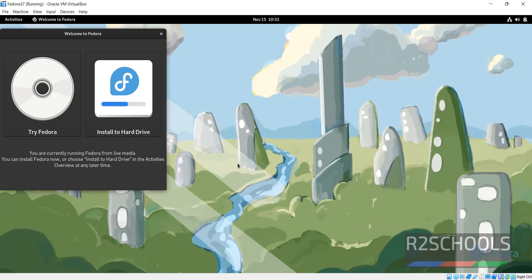Here we have two options: Try Fedora and Install to Hard Drive. Try Fedora is for temporary use. If you want to install permanently, click on Install to Hard Drive.